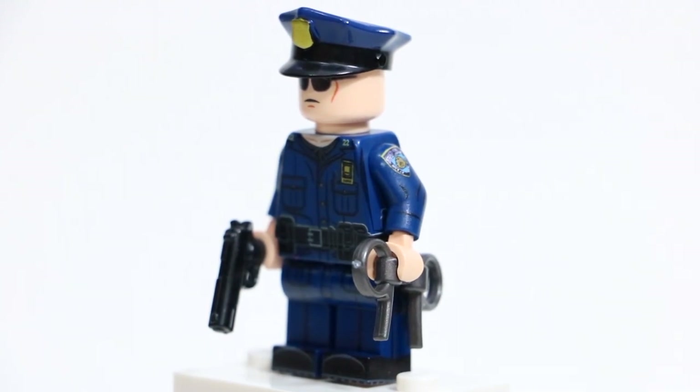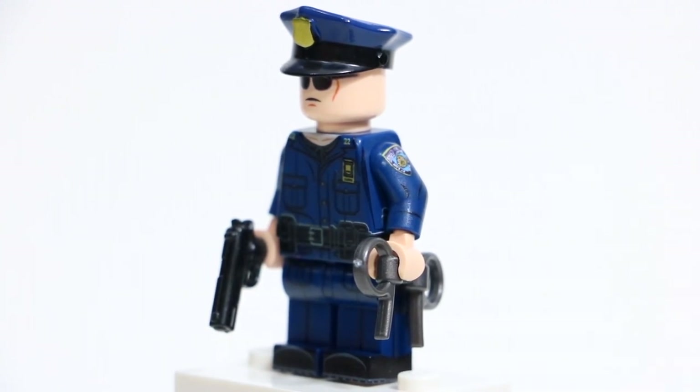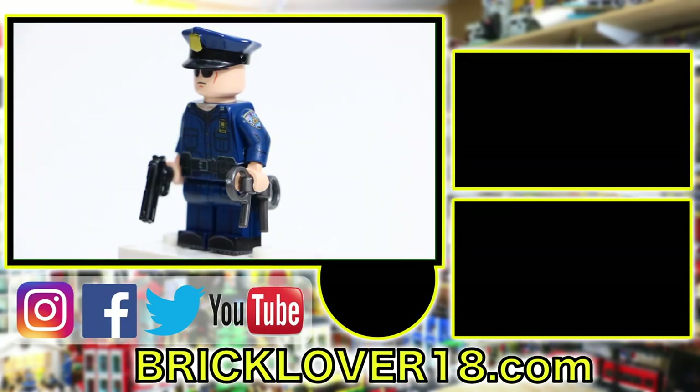Thanks everybody so much for watching this review of this custom-printed United Bricks NYPD minifigure. I really hope you enjoyed it. This is a really awesome minifigure, and I definitely recommend you check out United Bricks if you have any custom minifigure desires. They have tons of awesome figures on their website, and they will definitely have one or two that interest you. If you did enjoy this video, please don't forget to leave a like, comment, and subscribe. I have a couple more United Bricks minifigures in my stockpile that I plan on reviewing, so let me know which one you think I should review. Check out all the other LEGO videos I've uploaded in the past, and stay tuned for future videos to come. Thanks, and have a great day.